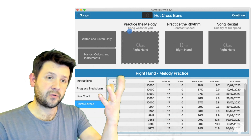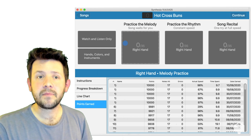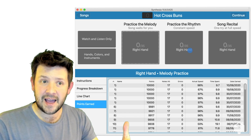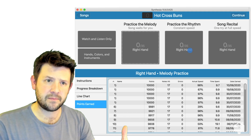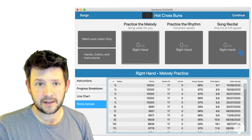In practice the melody mode, the notes will just appear and you have all the time in the world to figure out where they are and find them and play them. We have practice the rhythm mode, where the song plays through at the correct pace and you've got to keep up with it — and depending on how well you do, you'll get a score. And we have song recital mode, where you just get one chance to go through and get your score.